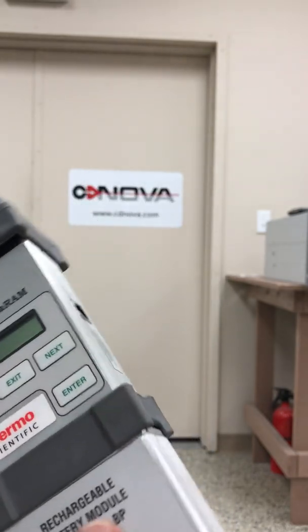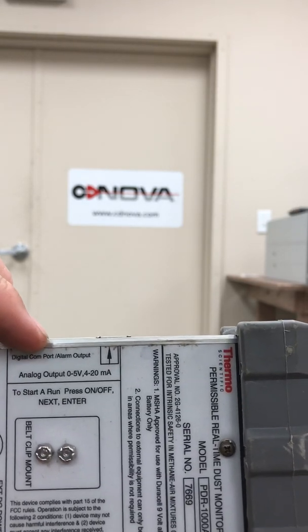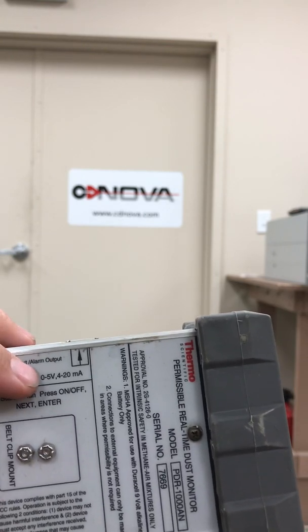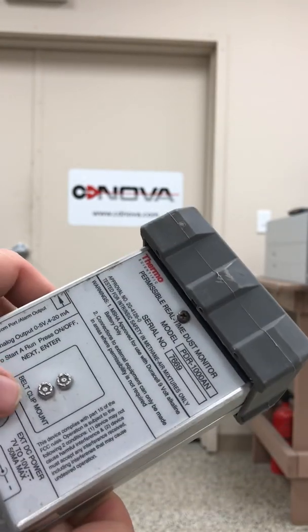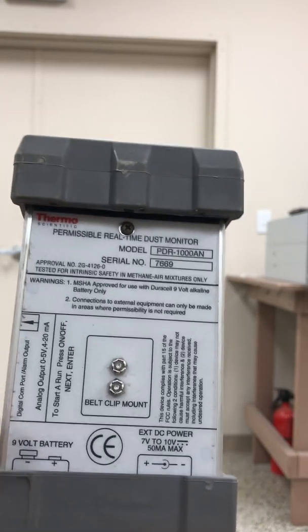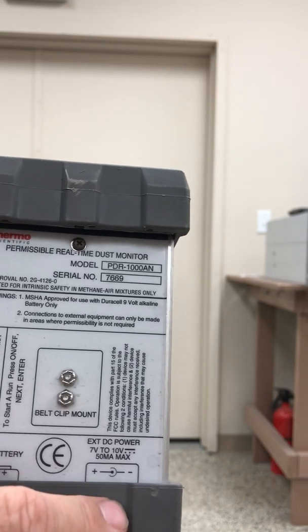That way I can show you the battery pack on the bottom. If you look at the back of the unit, it actually has some labeling to explain what some of these ports are. This is a digital COM port alarm output with an arrow pointing up. So if I turn this unit, you can see the port — it's a phone jack. And that's the analog output: 0 to 5 volts, 0 to 4 to 20 milliamp output off this port right here. There's a belt clip mount with two nuts — you can have a belt clip mount attached here so you can walk around with this unit. It explains where the 9 volt battery compartment is, just underneath this lip here. And there's an external DC power 7 volt power adapter you can plug in underneath here as well.